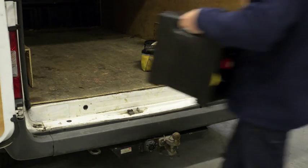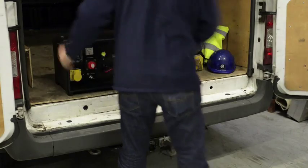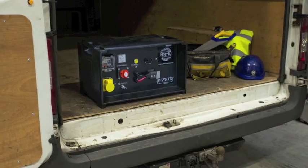British manufactured by Firefly, this robust and reliable power pack is tough enough for both commercial and leisure use.